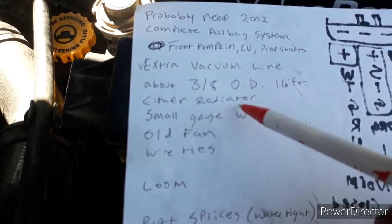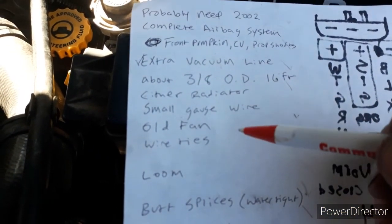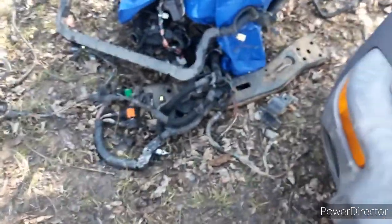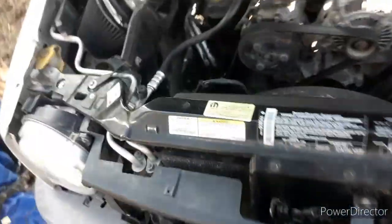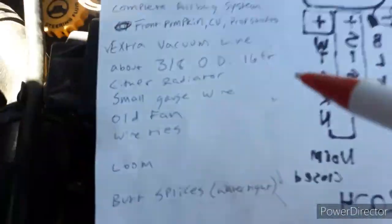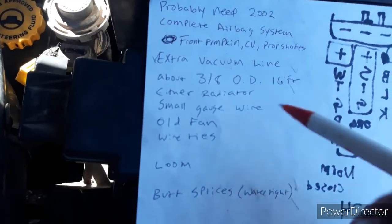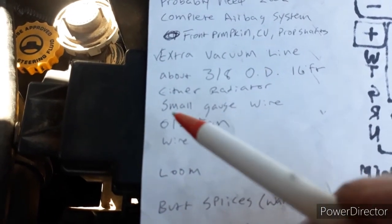Either radiator works. I figured that out because I used the new radiator - it was actually brand new from Napa - but it leaked, so I had to pull it back out and put the old radiator in. The 2002 Jeep has an external transmission cooler. I might put that on, save it, or scrap it - I don't know yet. The 2004 has a transmission cooler built into the radiator, just like most vehicles. You can use either or both, but don't use neither, because with the 45RFE transmission you're probably going to want to pull trailers. It's going to need that transmission cooler - it probably needs it just driving back and forth to work.